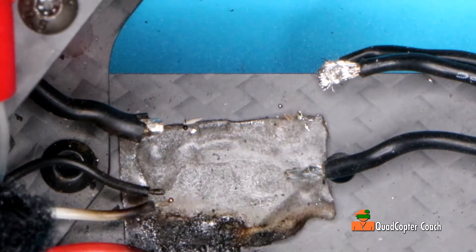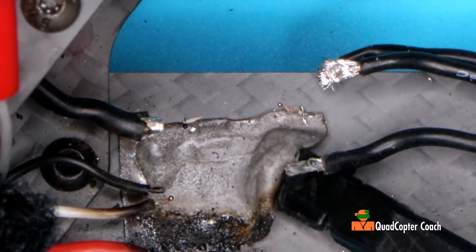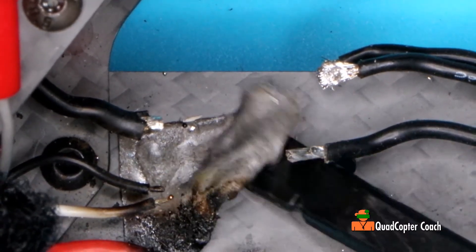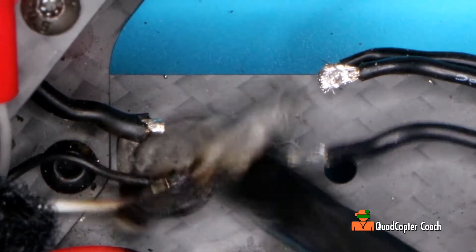Now we've got that out of the way. Pull that dead ESC out of there. I've also got to take this tape off — I've got some double-sided tape. Let's get that out of the way and see how the carbon fiber is underneath. Make sure it hasn't burned up or something terrible.